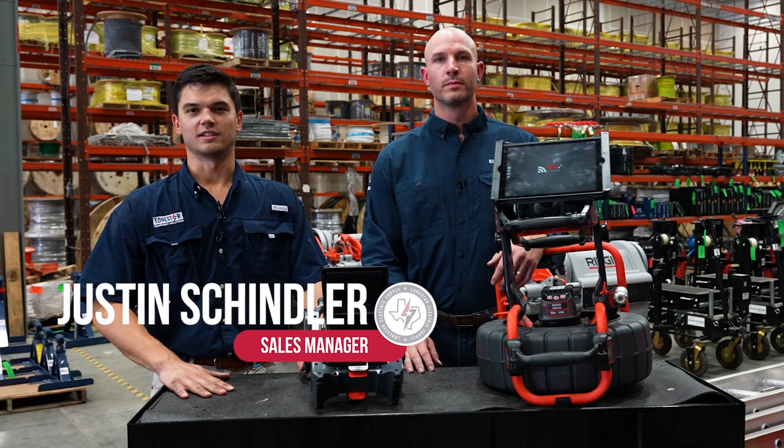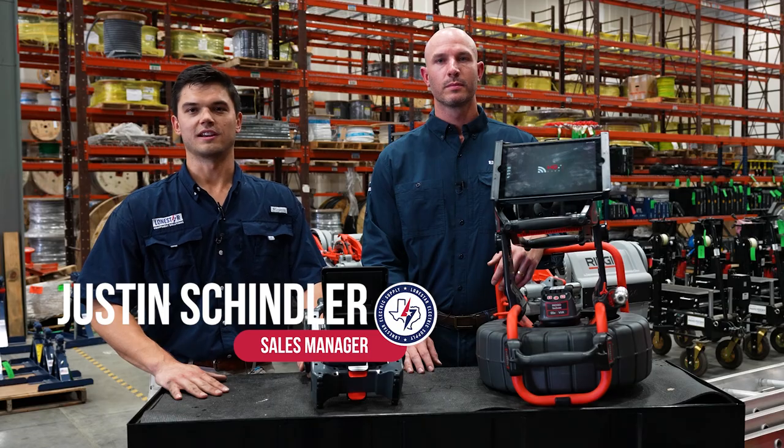Hey, I'm Justin Schindler with Lone Star. Today I have with me Brett with RIDGID and he's going to talk more about our RIDGID Sea Snake.